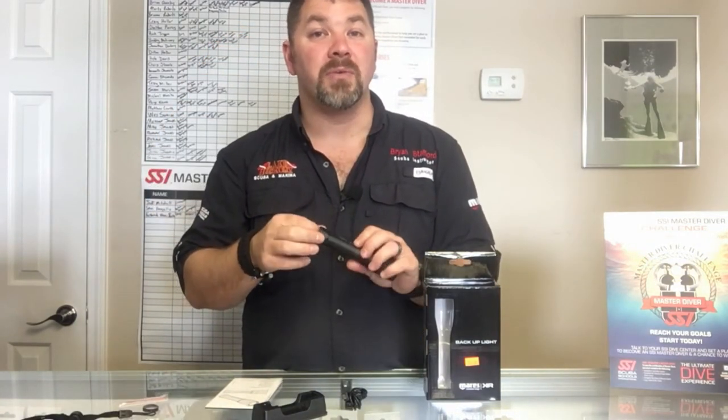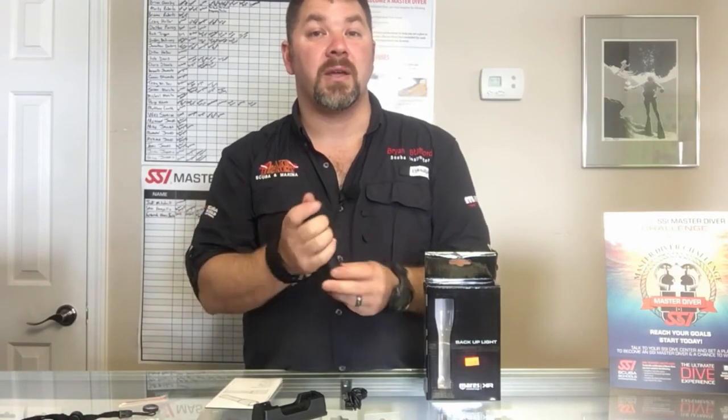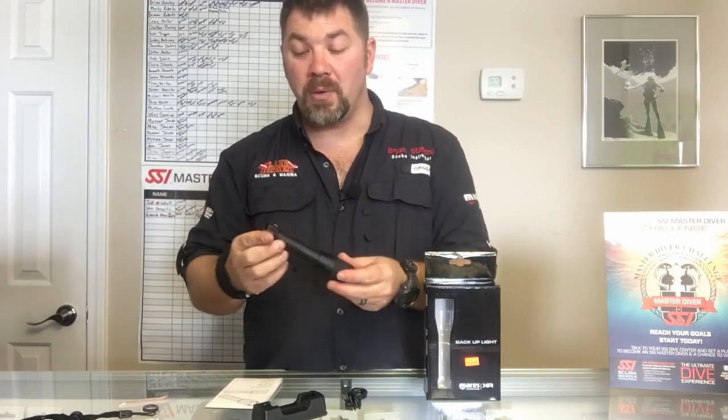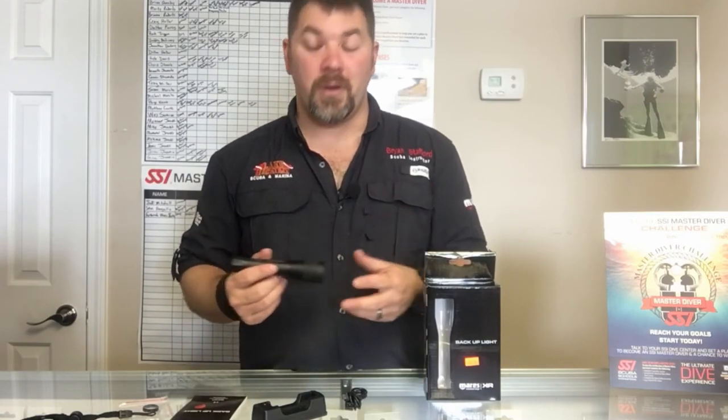It does come with a wrist lanyard but personally I would rather tie on a bolt snap or something like that. You do have a little hole here where you can tie on cordage if you prefer — maybe k-line and a bolt snap, that works well too. It also comes with an instruction manual so it's going to be a very easy light to operate.